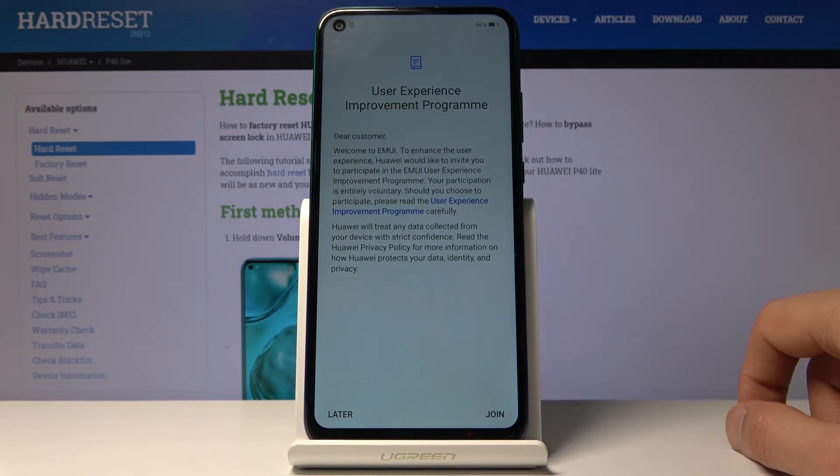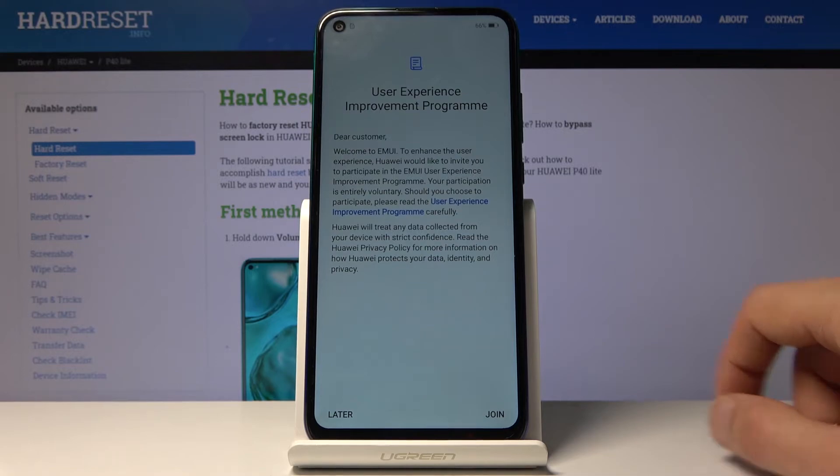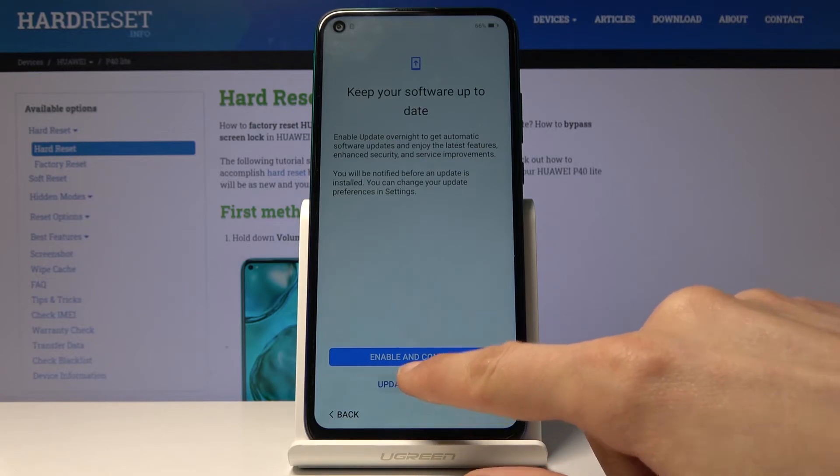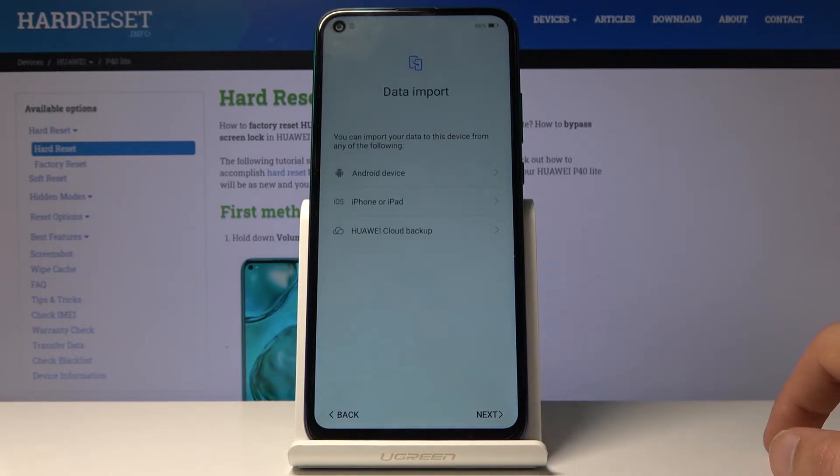This basically gathers data on what you're doing on the device, which I'm going to opt out of. Then there's keep your software up to date — you can enable the update. I'm going to set it to manual so I can do it later on.